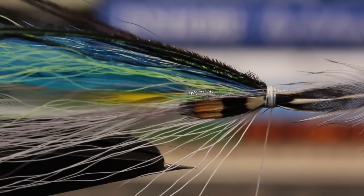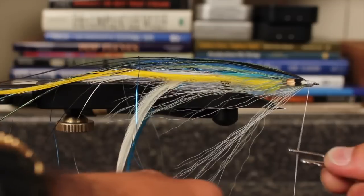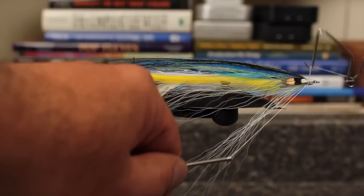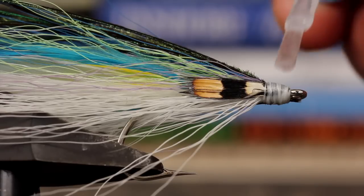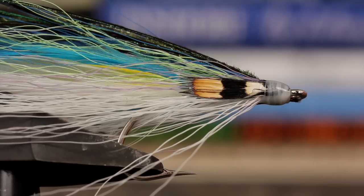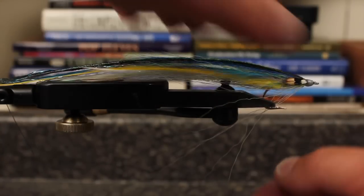Carefully snip the butts off close, then take wraps to clean up and cover the head of the fly. Use two five- or six-turn whip finishes to secure the tying thread, then apply a liberal coating of Hard as Nails — Joe uses the good stuff. And there you go: one beautiful and extremely effective multi-wing flat wing fly.